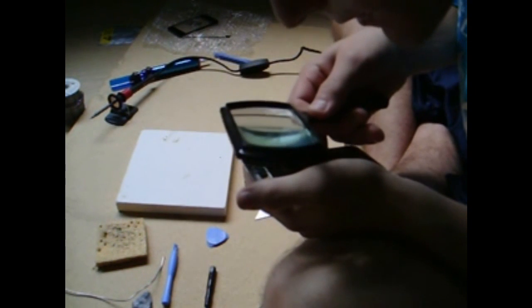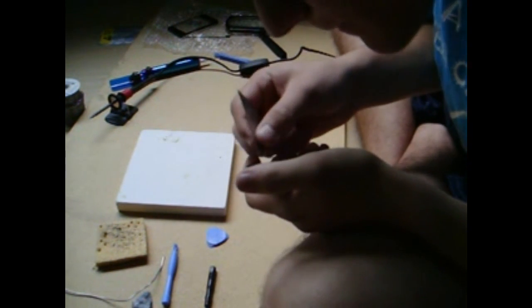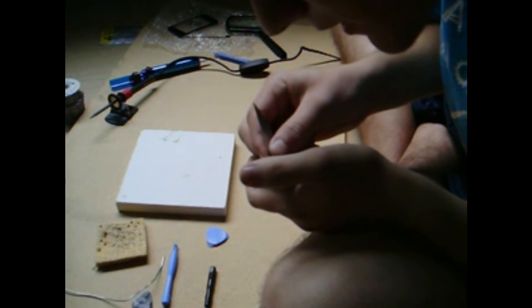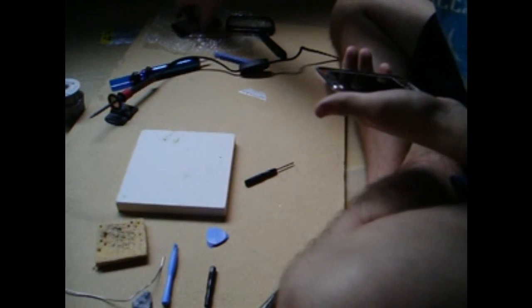Alright, we'll just check. Just to make sure that there's no solder bridging, take your razor and scrape in between all the points. It looks like it's fine, so I'm going to take my digitizer.